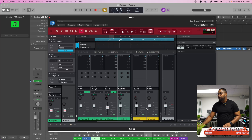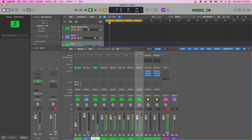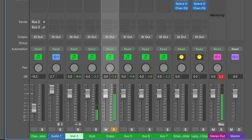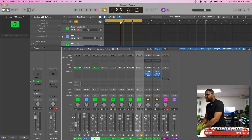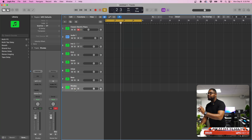Now we come over to the mixer in Logic and we have all the track outs. We can go ahead and label these — double-click and name it 'Kick,' and so on. Now we're going to change these from auxiliary channels to channels in the arrangement view. Select from Kick, then Shift-click to Roads, right-click, and choose Create Track. Now we have all these over in the arrangement view.